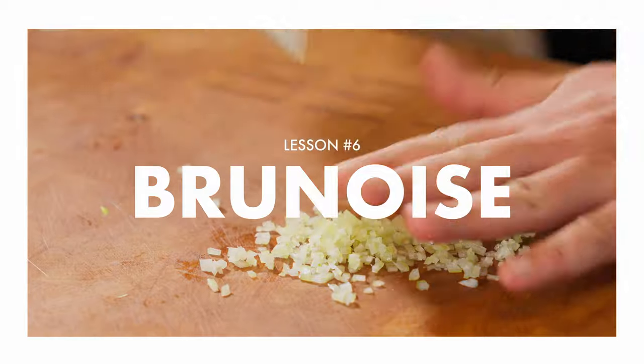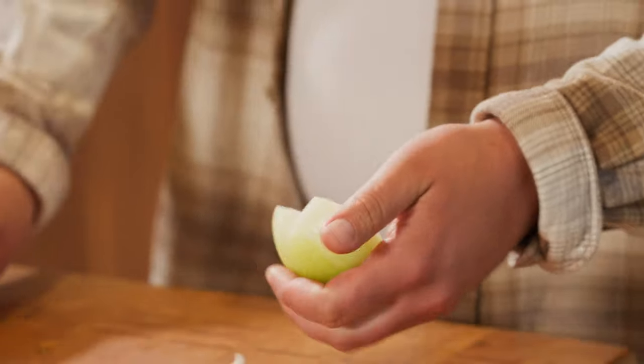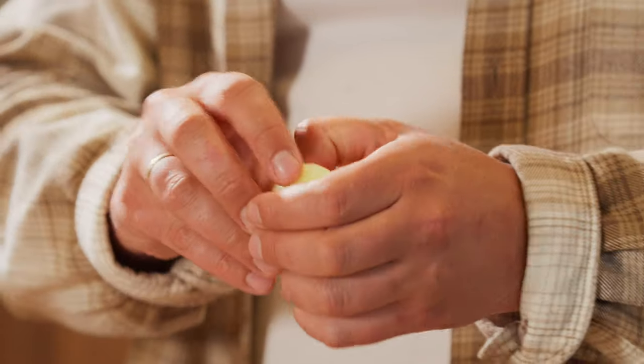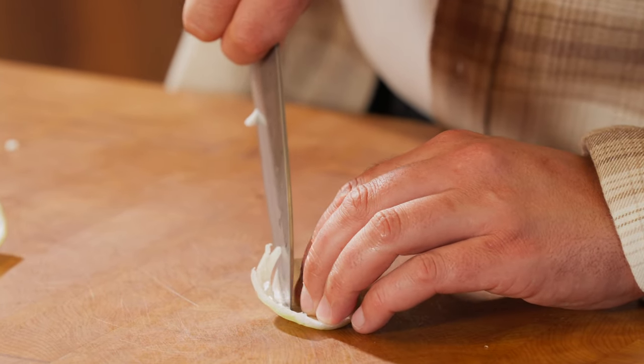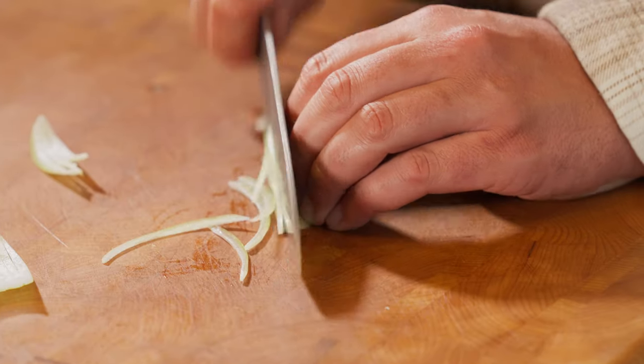Next up, we are increasing the level of difficulty here. We are going to make this next cut called the brunoise. That's right, it's French. I'm going to cut the core off again — little V, like that. And then I'm going to start peeling the layers like this. Same thing as you did with the dice at first, I'm going to run some lines like this. You can also just go like this — super fine — and julienne.